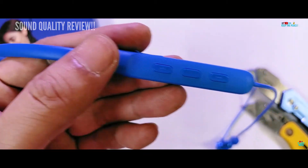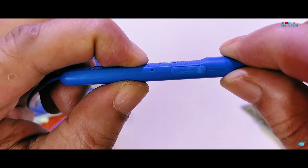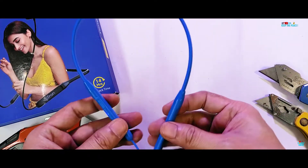So we decided to break it out of spite due to its pathetic audio quality, with a forced teardown and break test.